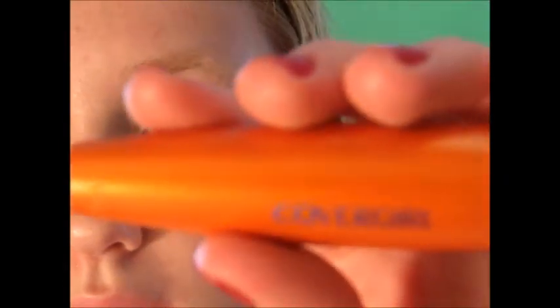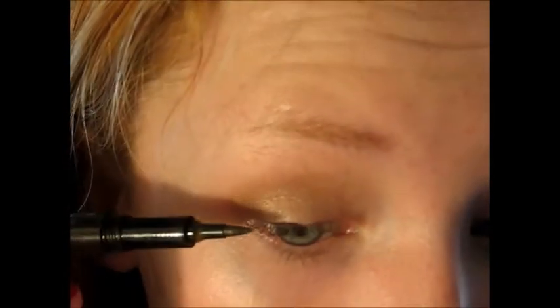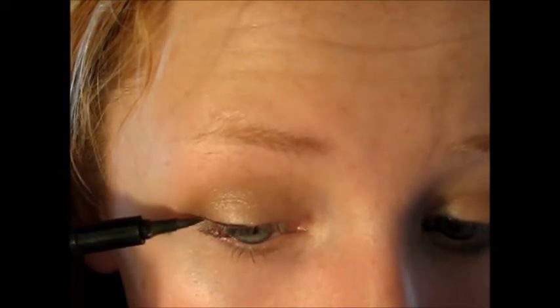Then I take this CoverGirl Lash Blast Volume in Waterproof. But first — I just started doing this recently — after curling my lashes, I take this liquid pencil in black-brown. It's just like a dark, kind of chocolate brown, and I just line my eyes with this. This side's a little bit thicker. Oh well. So now I'm going to go in with the Lash Blast on the upper and lower lashes, and then apply mid-nicks on the inner corner.